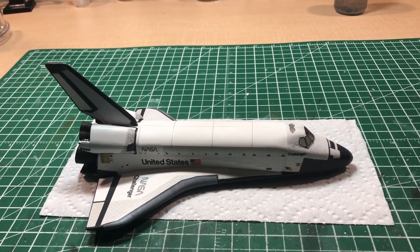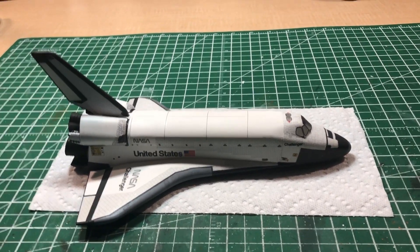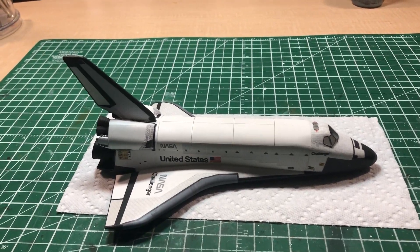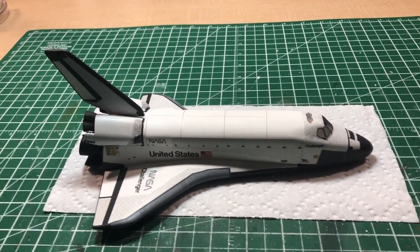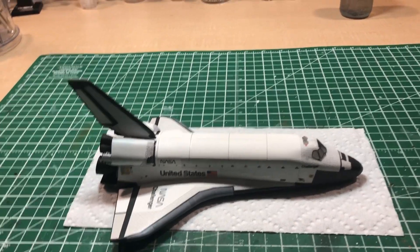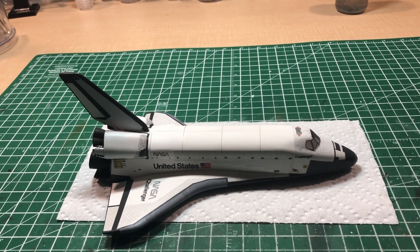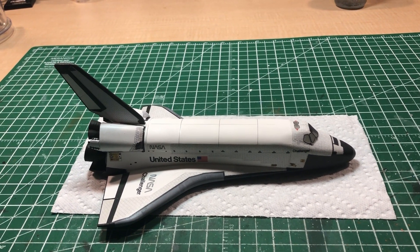So this is the last part for this build. I've been calling it the Airfix shuttle, but this is actually a Revell shuttle on an Airfix stack. So this is how it turned out. It's not perfect — I can point out dozens of mistakes — but I'm overall happy with how it turned out.